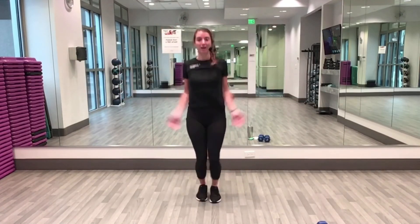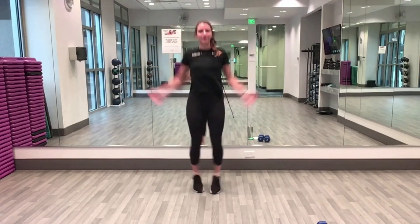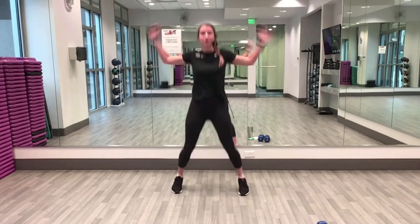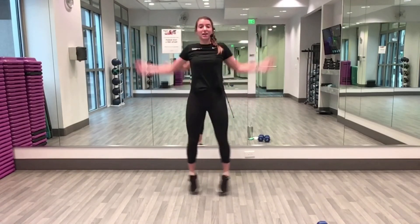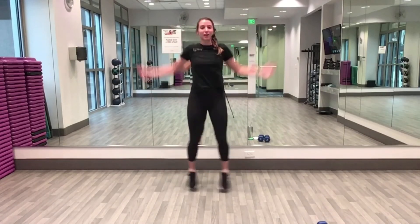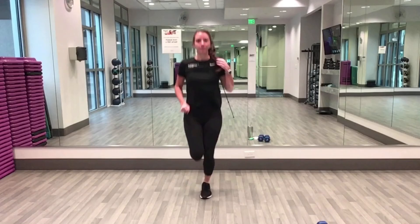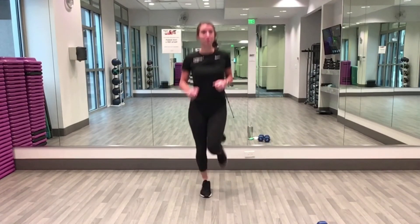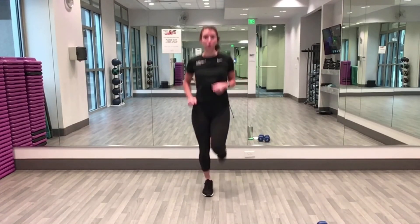Let's go into a jumping jack — low impact step, high impact take it into a jump. If you have some weights nearby go ahead and grab them. We will be doing exercises that can accommodate one or two weights. You could probably also get away with using some bands for a little resistance.